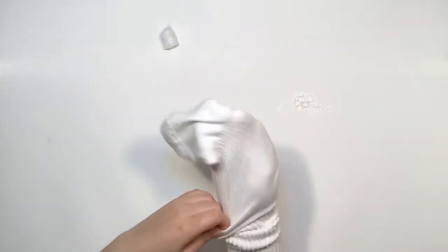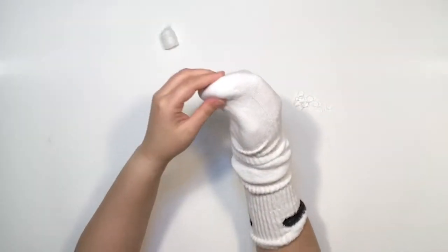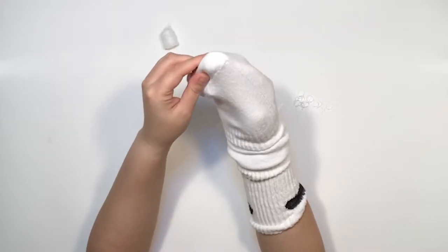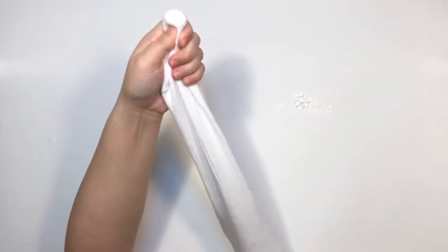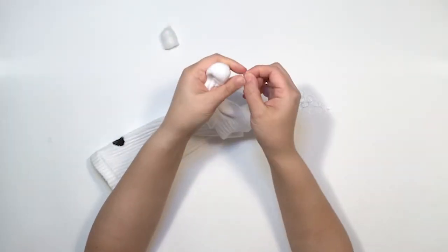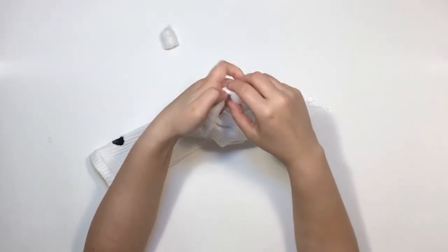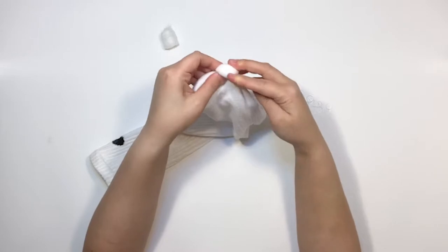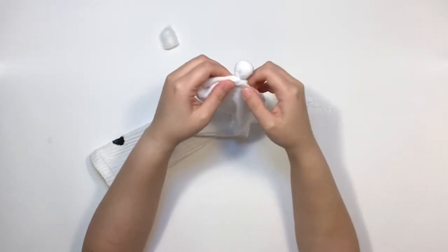Step 1: Tie off the ears. Take a cotton ball and hold it in your fingertips tightly as you slide your hand all the way into your sock. When you get to the end, position the cotton ball on one side, right where the seam is. Take your other hand and firmly grasp the cotton ball while you pull your first hand out. Then take an elastic band and tie it around the ball.